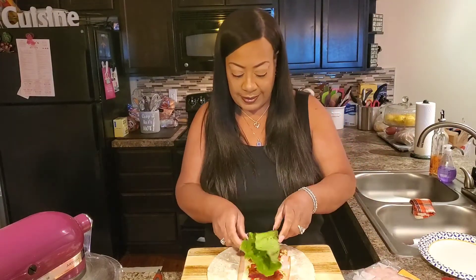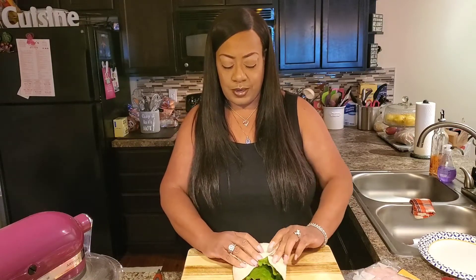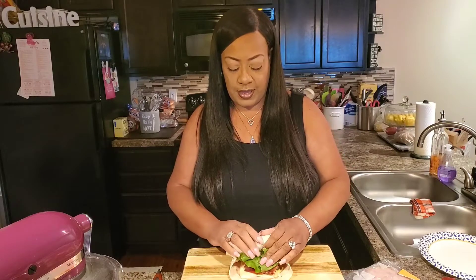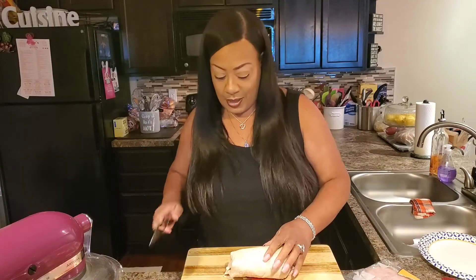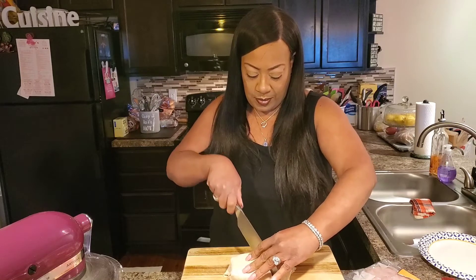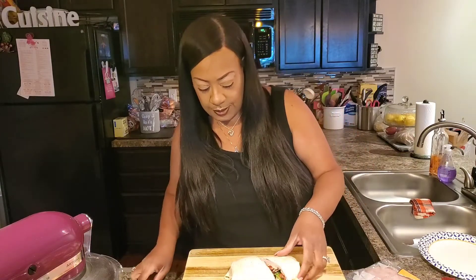Now we'll put our piece of lettuce. You're going to take it in on the sides like this, and then like this, like you would a burrito. Make sure we get everything in there and roll it up. Look at that — that is a hearty wrap, isn't it? Now we're going to take our knife and cut it down the middle.